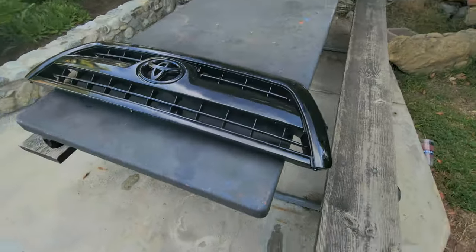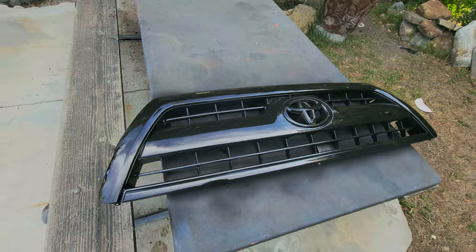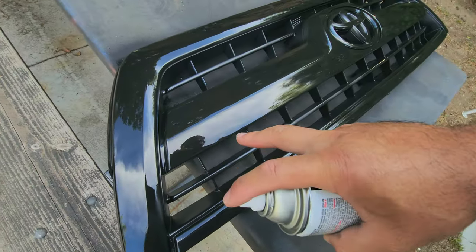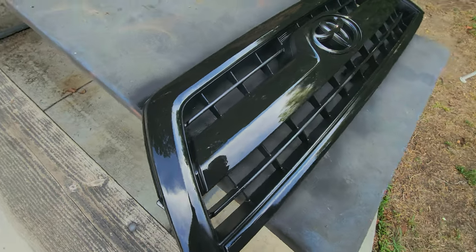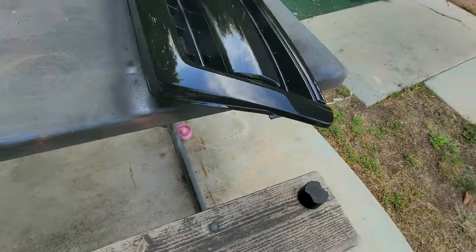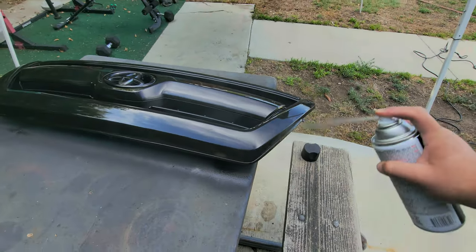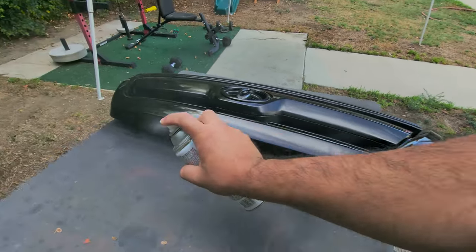Wow, it looks so much better black. My grill had little blemishes — like little bubbles on the plastic of the chrome, the fake chrome. But this is just for a video anyway.